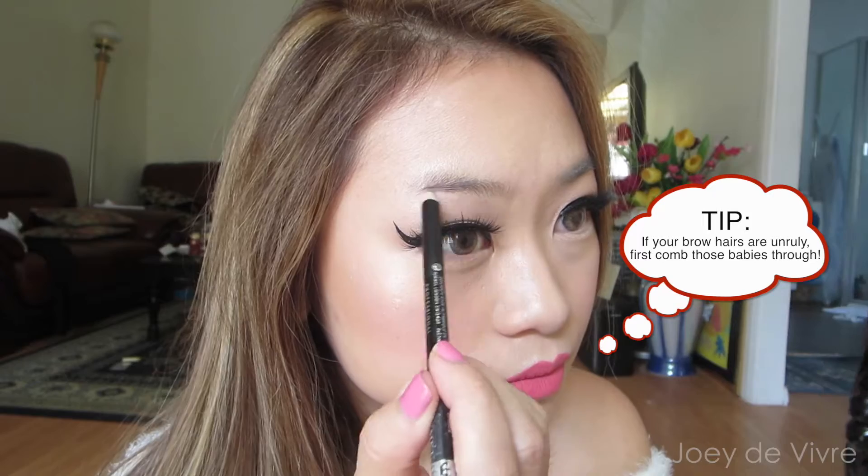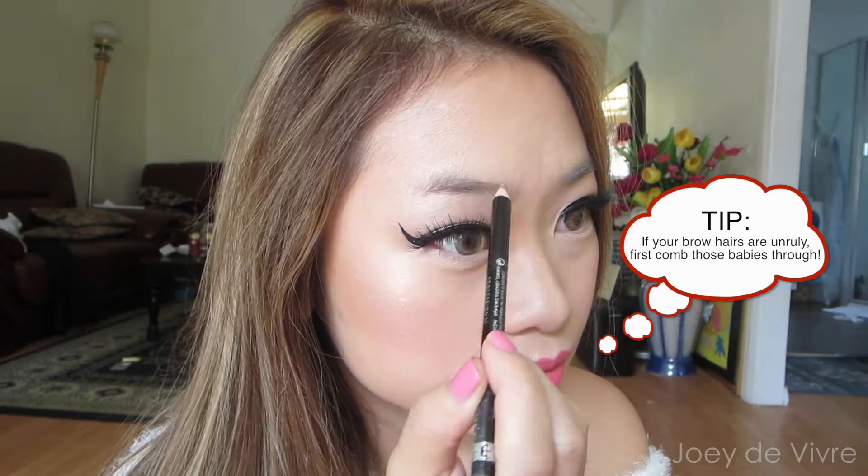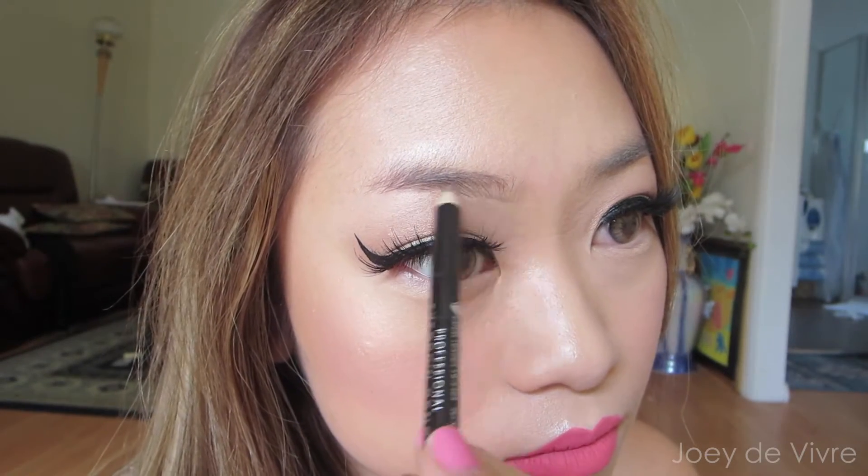I have been using Rimmel's eyebrow pencil for years now and it's just amazing because it's affordable, the quality is great, and the formula lasts really, really long. First, you want to make sure that your pencil is sharpened so you can draw crisp and fine lines.